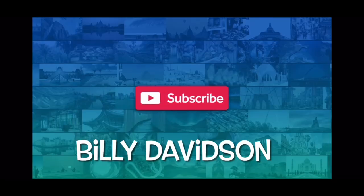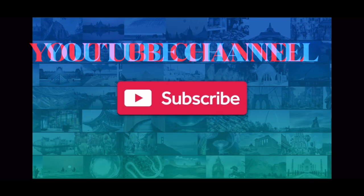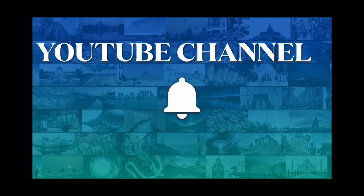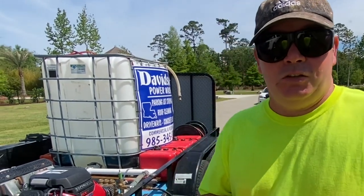Hey guys, Billy Davidson here with Davidson Pressure Washing Painting. In this video we're going to show you how to pressure wash a house start to finish. Thanks for hitting that subscribe button — if you haven't already, go ahead and do it, we definitely appreciate each and every one of them.